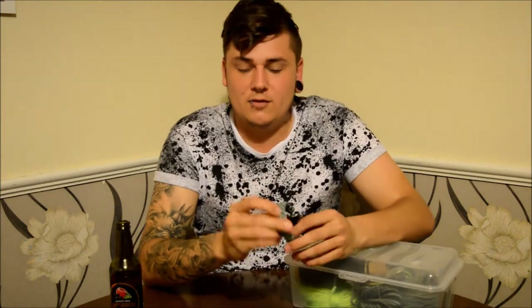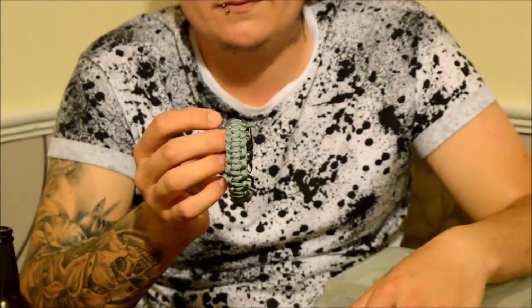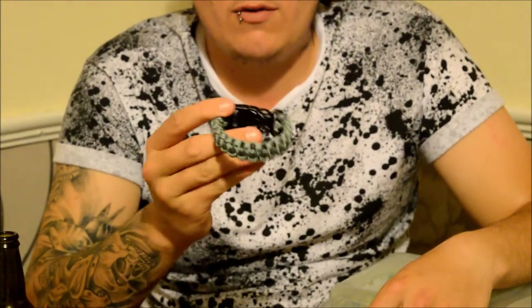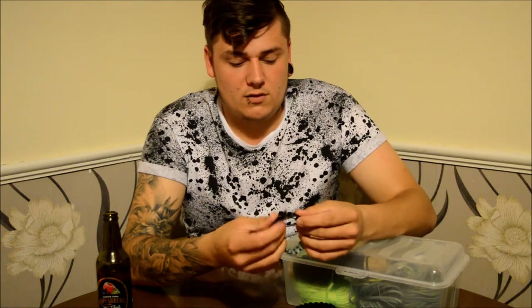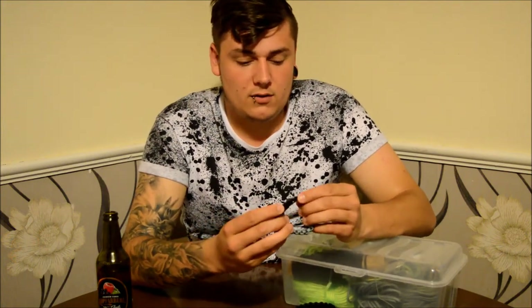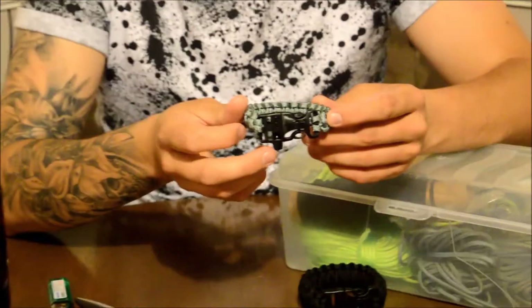Let me grab one of these paracord bracelets and show you. These are paracord bracelets — you can buy them on eBay, Amazon, or people make them themselves. I make mine myself. This one here is what they call a cobra stitch — it's a normal grey one and it does come with a survival whistle on it as well.